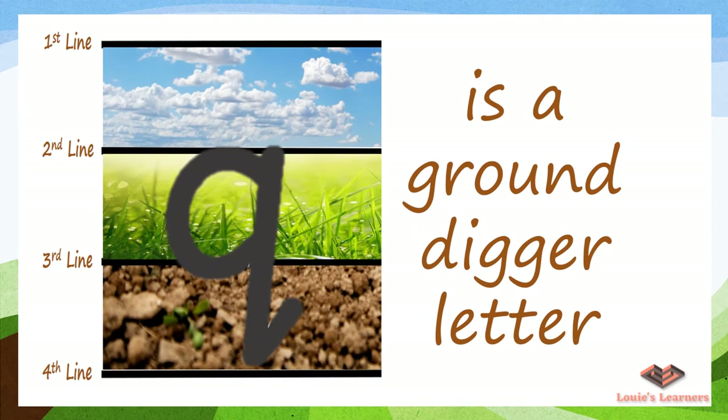Now that we know the letter phrase — as I have told you earlier, the letter Q is a ground digger letter, which means it will occupy the space from the grass down to the ground and will be touching the second to the fourth line. Let's try to form it three times. Get ready, pointing finger up in the air.